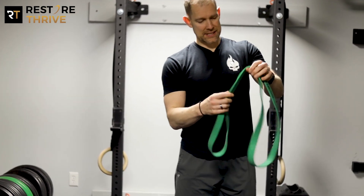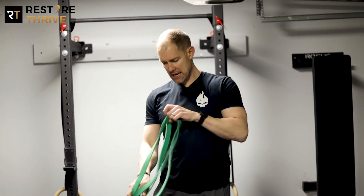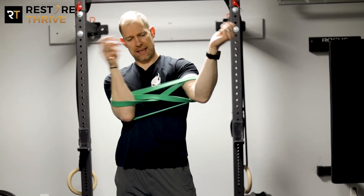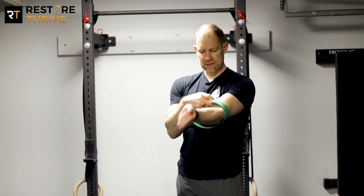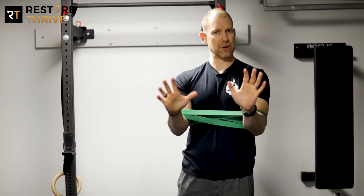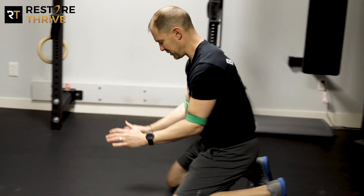We're going to grab a jump stretch band, fold it over itself, give it a little twist, and then put our arms through the band. This keeps our arms pretty close together — it's a narrow push-up setup. But we always say if you can push narrow, pushing wide is never going to be a problem. We want to ingrain those good shoulder mechanics from the start.